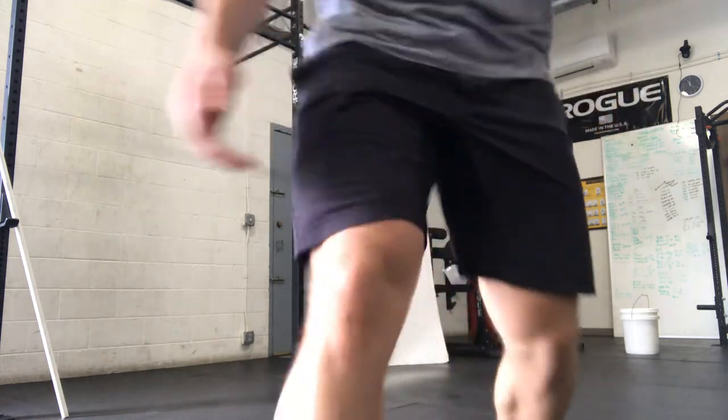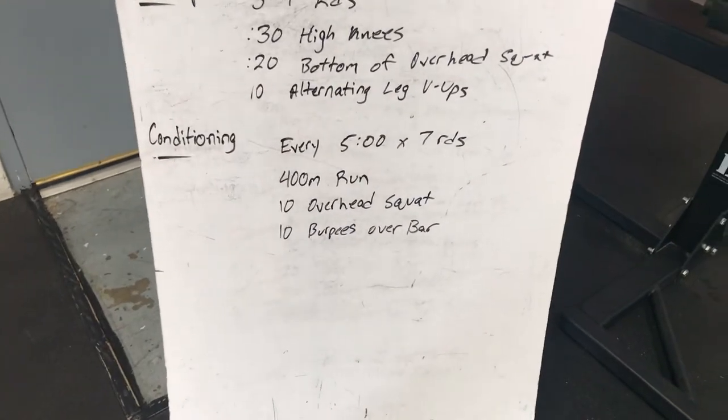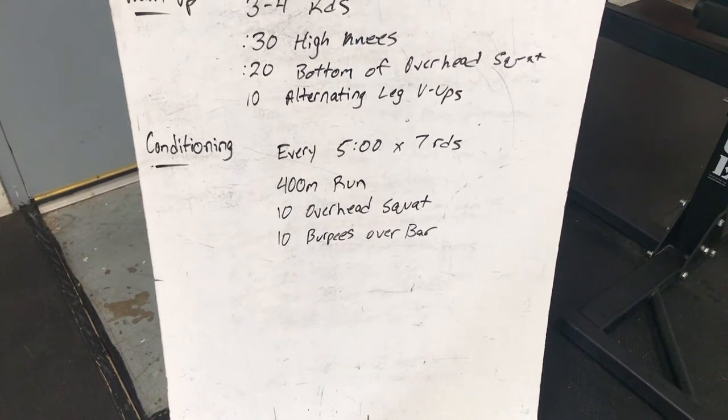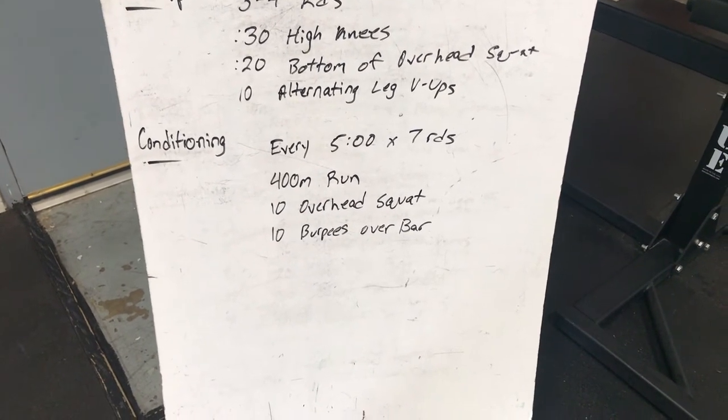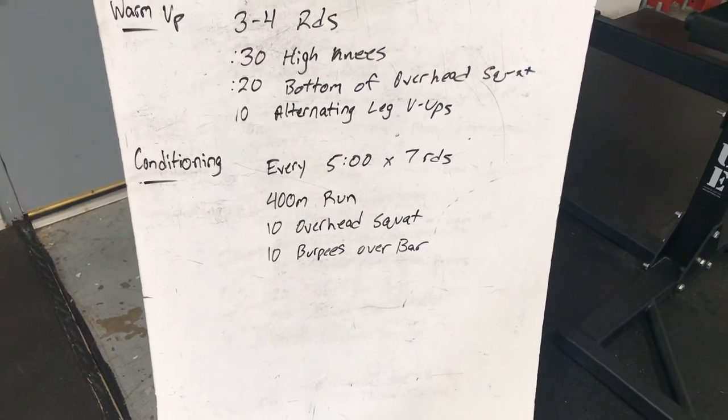Let's take a look at the workout for the day. Every five minutes, you're going to start a new round, and you're going to do it seven times. You'll start with a 400-meter run, then 10 overhead squats, and then 10 burpees over the bar.